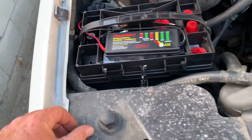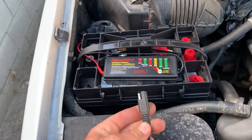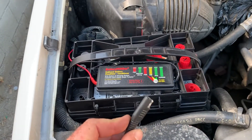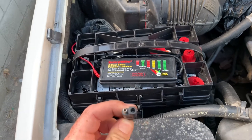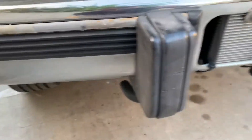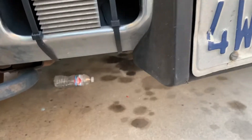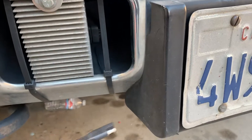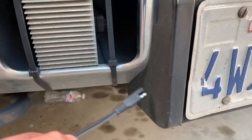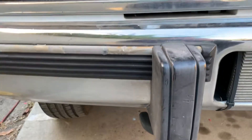And what I'll eventually do is run one of those extensions from this type of SAE two-prong cable, and I'll run an extension down to somewhere down here where I could just, when I get home, plug into it. I don't know where I'm going to put it, but that way I don't have to pop the hood.